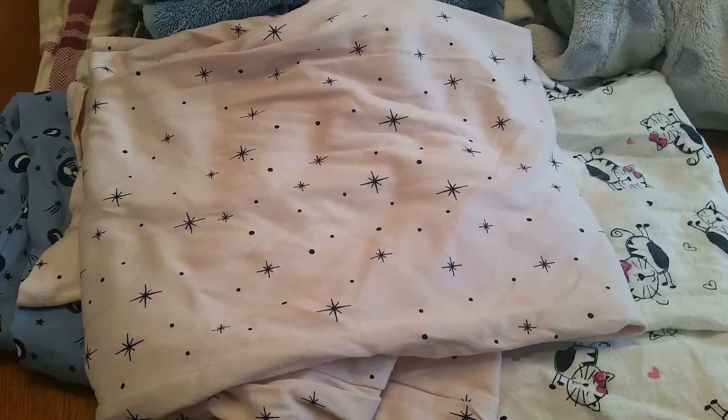So that's a bit about the reasons why you might come to upcycling. Now, what can you use?